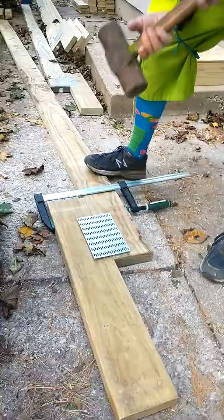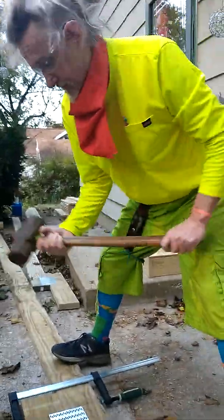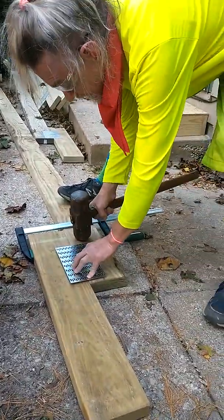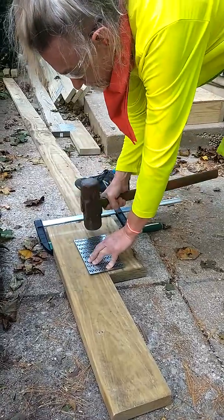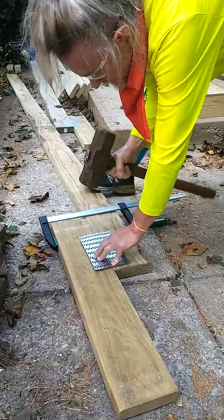This is how you get this thing set. First of all, most people don't have a large enough hammer — this is a 16-pound sledge. Making sure to keep your fingers away from where the hammer is going to drop, I'm setting the corners and the edges first.